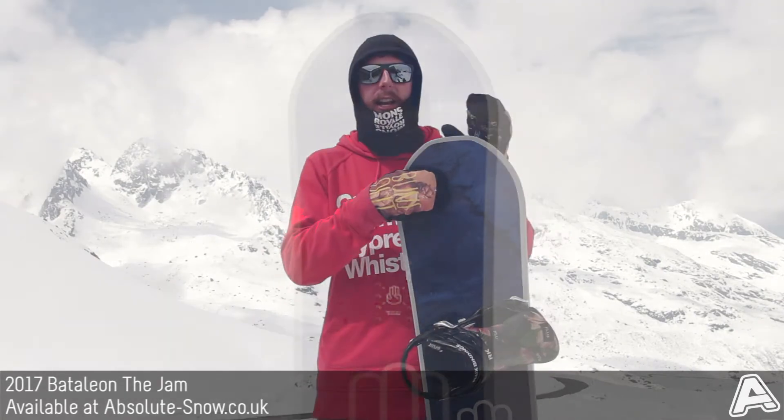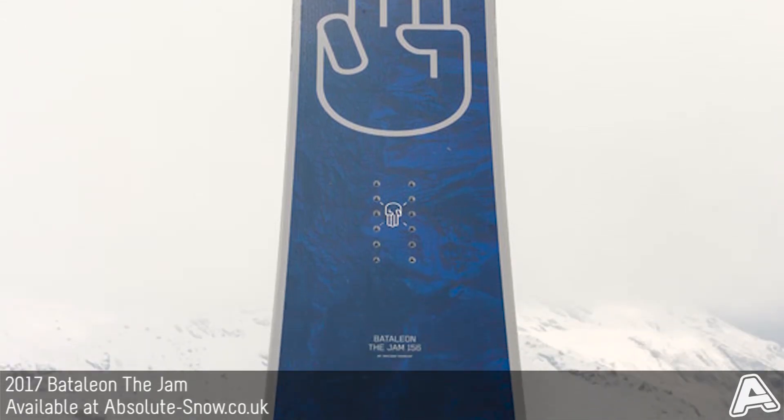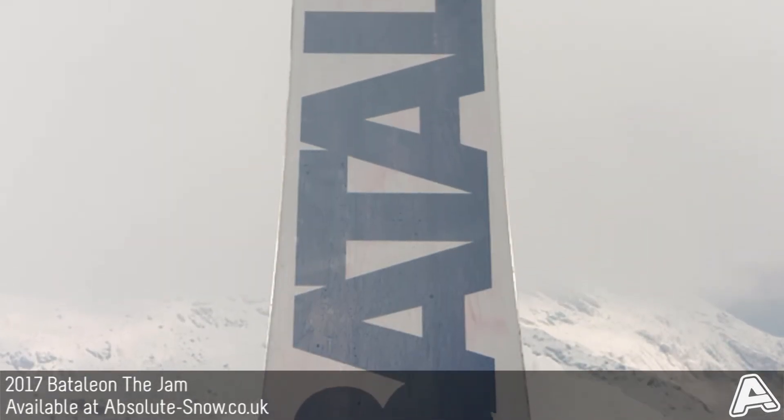This is the 2017 Bataleon The Jam. This is an all-mountain freestyle board with a directional twin shape and a medium to slightly stiffer flex. It's got about a 7 out of 10 rating on the flex scale.